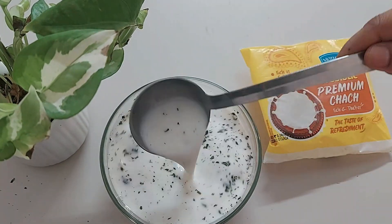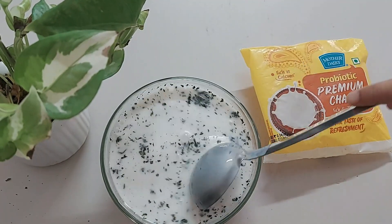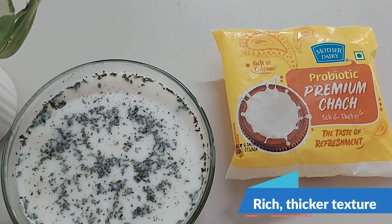Since it is a plain chhach, you can make kadi using it — just keep it at room temperature for 6-7 hours. Or you can simply make raita or lassi. It is rich and thick — one glass will keep you full throughout the day.